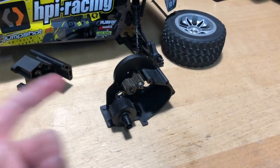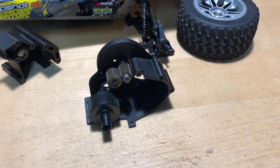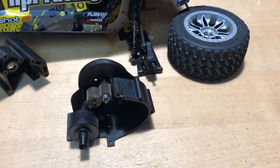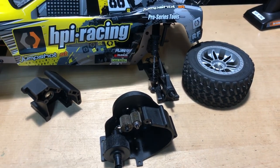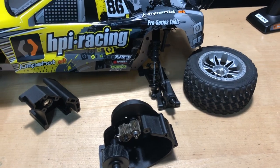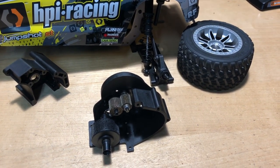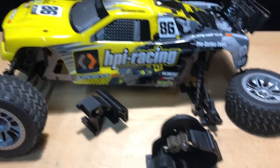They just weren't able to, from that manufacturer, make a metal gear apparently. So they're looking to either redesign this transmission. I don't know what they're going to do with it, but they need to come up with something that can basically save their relationship with customers who are purchasing one of these now.